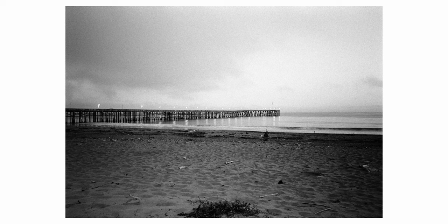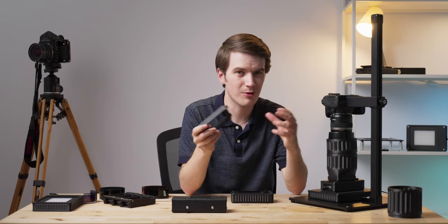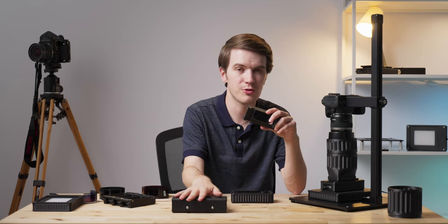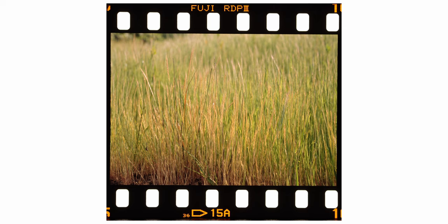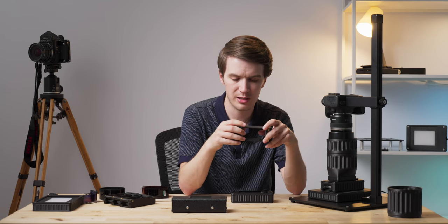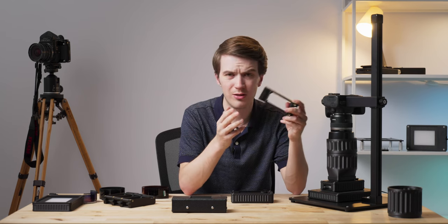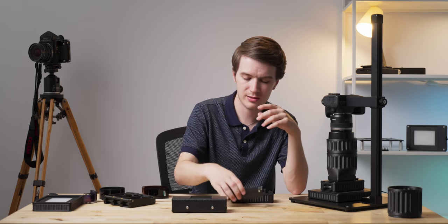Then we have a full border cassette. This cassette is going to show a much fuller border of the film than our original Basic Film Carrier 35, showing almost every bit of the sprocket holes and rebate information to really show as much of that additional image information as possible. The full border cassette also has interchangeable half, standard, and panoramic format masks.